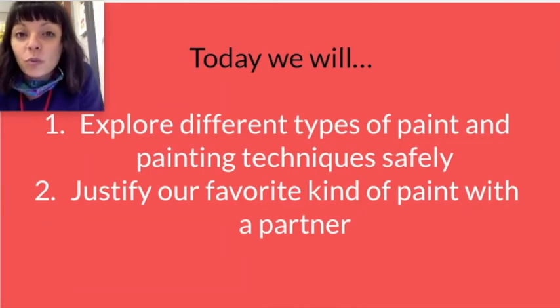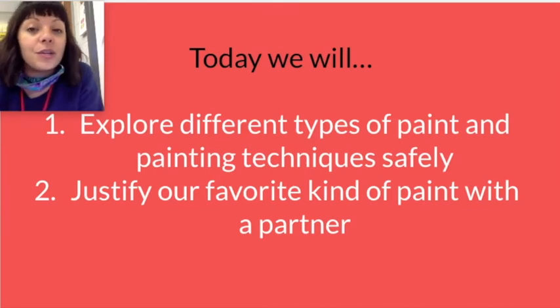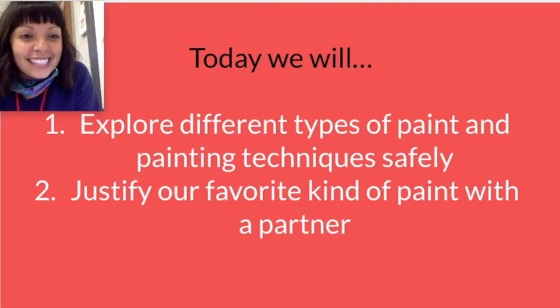If you are here at school we will be using two kinds of paint, and if you are at home you can use whatever you have access to. At the end of class we're going to justify our favorite kind of paint with a partner, but if we only used one we'll just reflect on some techniques that we used.